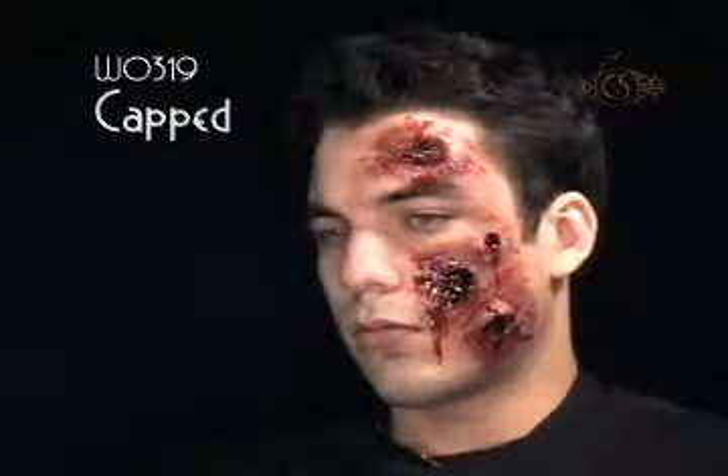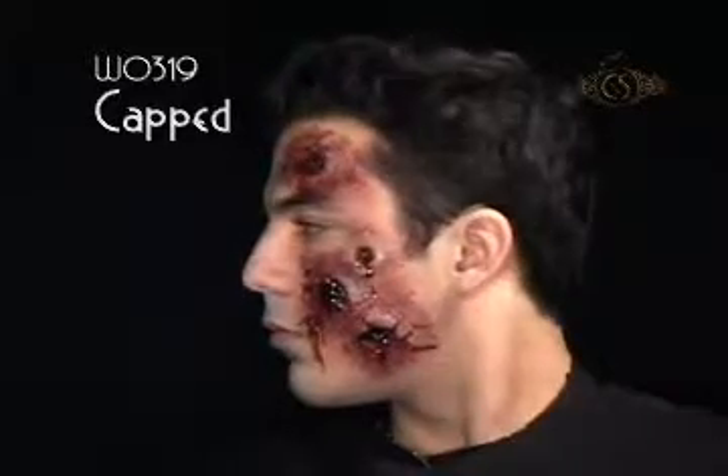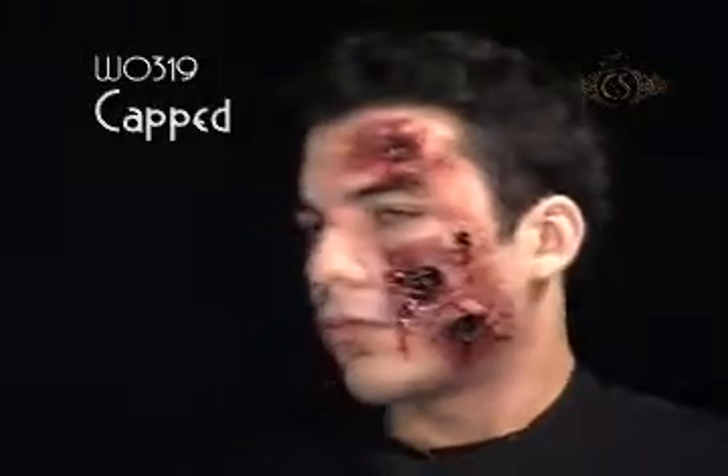They warned you not to play with firecrackers. One could accidentally go off in your face, or two, or three. If you're lucky, get capped.